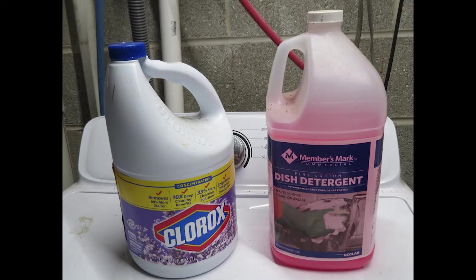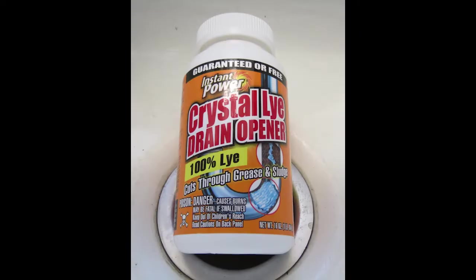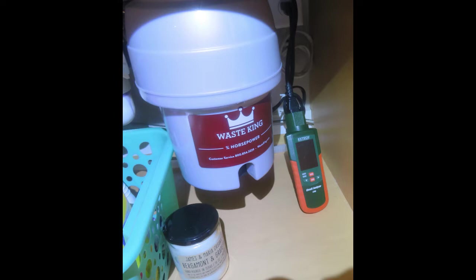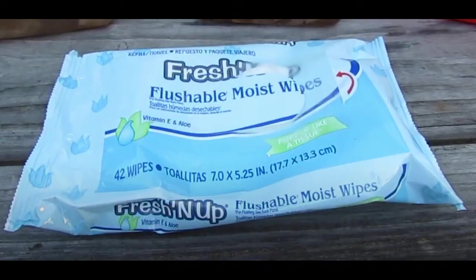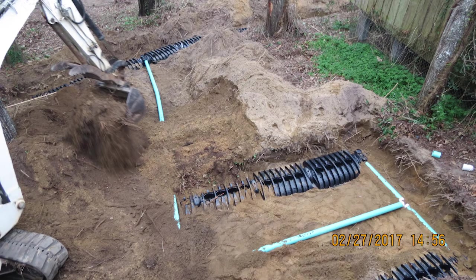Detergent used for washing dishes, maybe even some soaps with antibacterial components — if you use drain openers a lot, that can kill the bacteria in the tank. Even a garbage disposal can introduce things that could give it some problems. Flushable wipes, if they're not biodegradable, can create a big problem because they can actually get inside the field lines themselves.